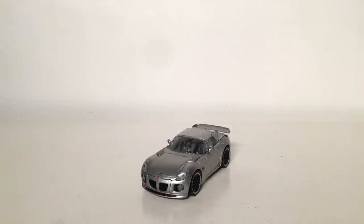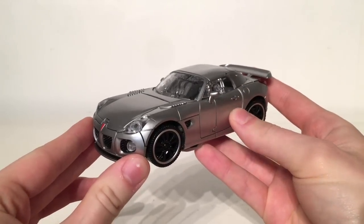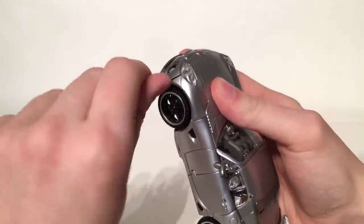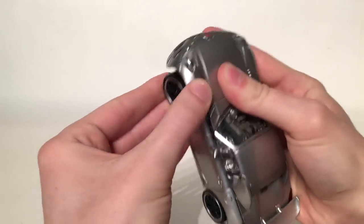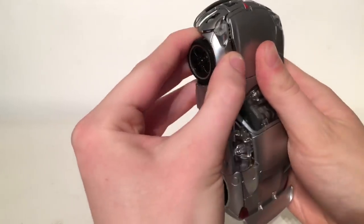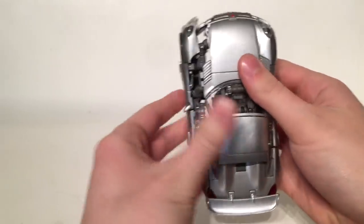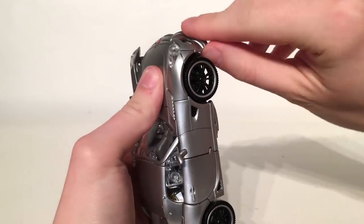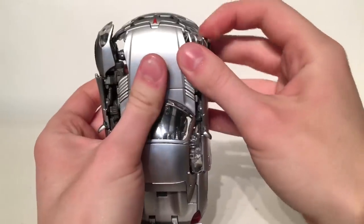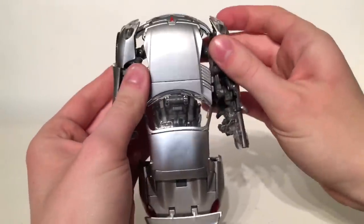Now turning to Jazz's transformation — it's definitely not the easiest movie masterpiece figure to date and it's actually one of the most involved and interesting transformations we've ever got from Takara and Hasbro. To begin, loosen up the entire panel section on both sides by getting your fingernail and lifting this section up ever so slightly, just so you can begin to pry all of this out of place. Open that, pull this all down, and pull this outwards. Then repeat the exact same process on the opposite side — lift that up, untab the door, and bring this whole section down and outwards.